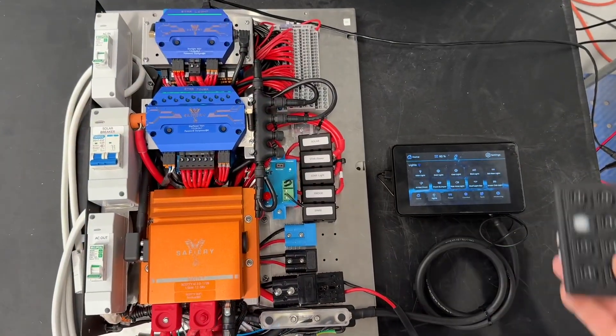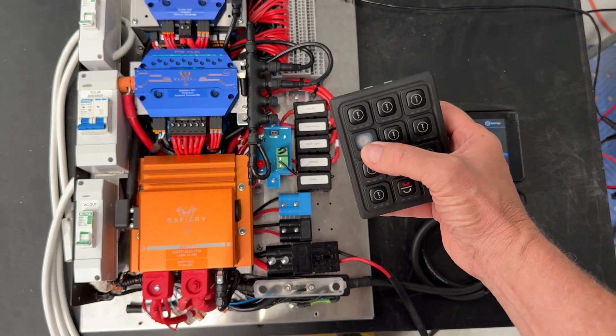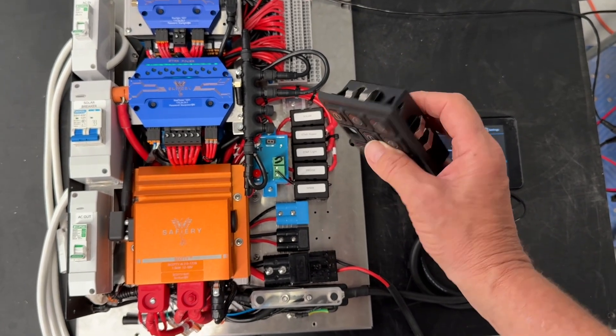We've got a new CAN keypad we're introducing — that's the 12-button one. You can see you can pop out the icons, rotate them around, and pop in your own icon, so you don't need to do the custom engraving.